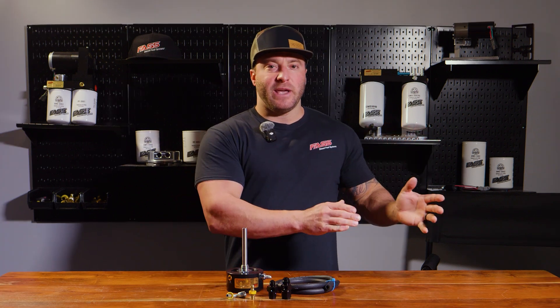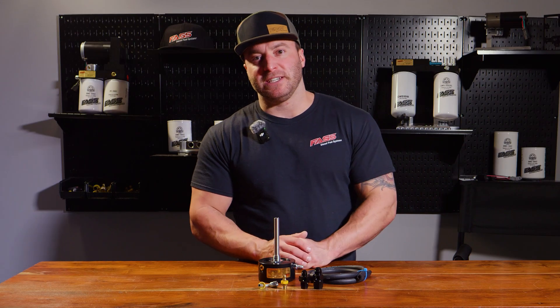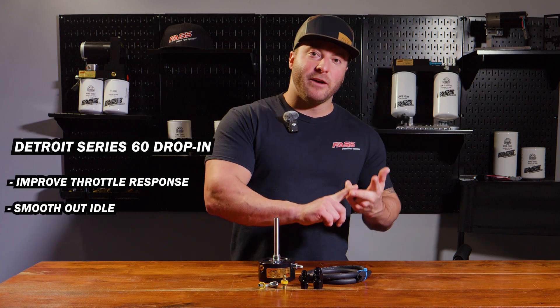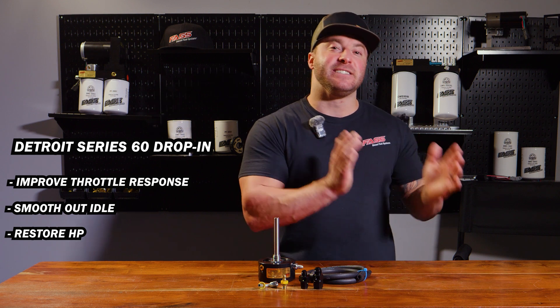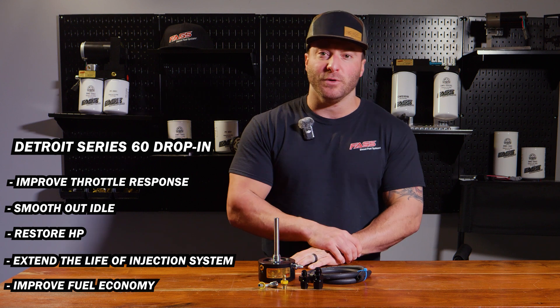Check out this video showing exactly how well the air separation on this unit works. Installing our drop-in series system can improve your throttle response, smooth out your idle, and restore the horsepower of your engine. The additional lubricity can extend the life of your fuel injection system and provide improved fuel efficiency.